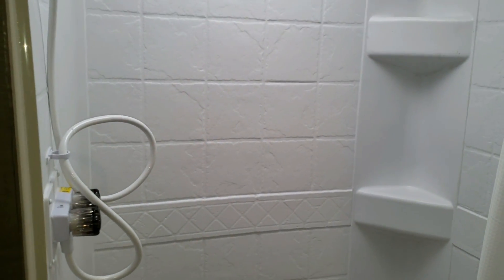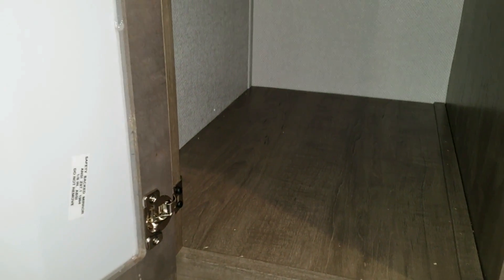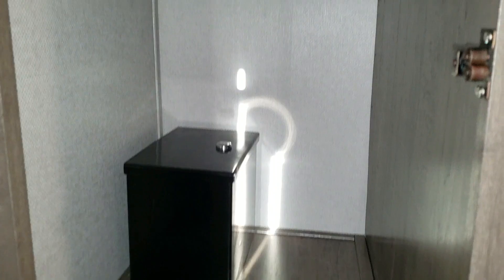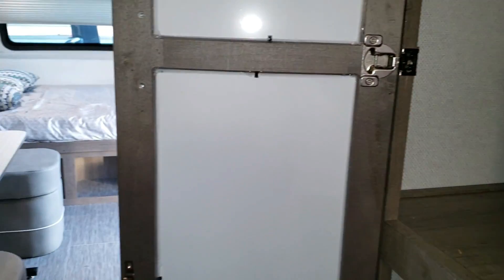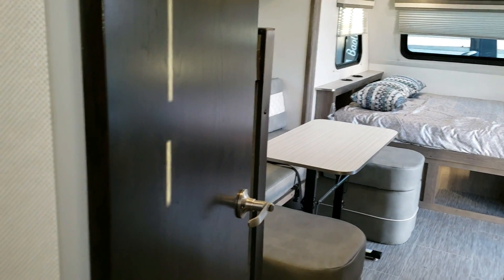The shower has protective ABS walls and a skylight up above — it's a pretty good size shower for a small RV. Just to the left of the shower is a cabinet with storage that extends up to an area with a small safe and a hanging bar, so you can hang clothes. There's a decent amount of room in the bathroom to get dressed and shower comfortably.